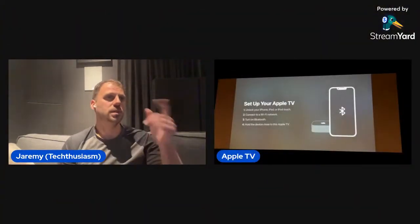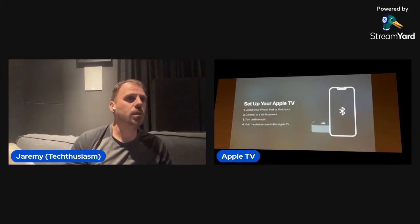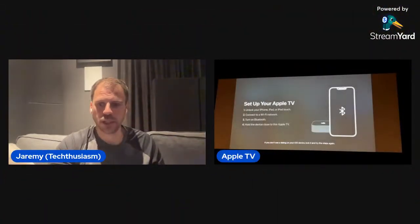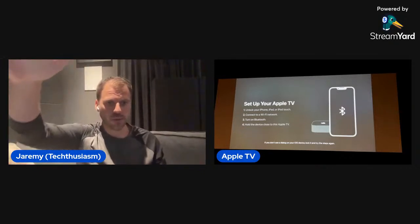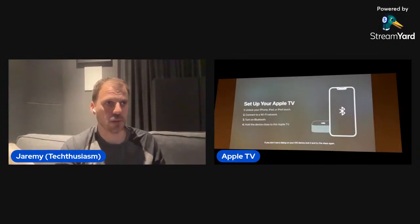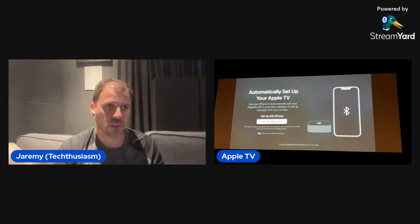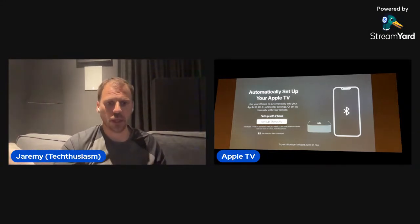I'm going to do the setup with iPhone. We can see: 'Set up your Apple TV — unlock your iPhone or iPad, connect to Wi-Fi, turn on Bluetooth, and hold the device close to the Apple TV.' I'm actually about a room away from where the Apple TV is, so this might fail. The device really wants a close Bluetooth connection. I'm going to go back and do the manual setup — the main difference is I'll have to log in to my Apple account manually.